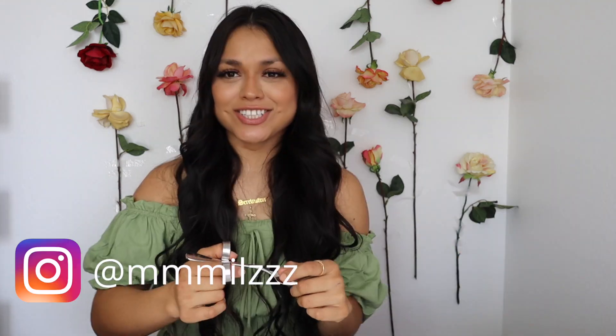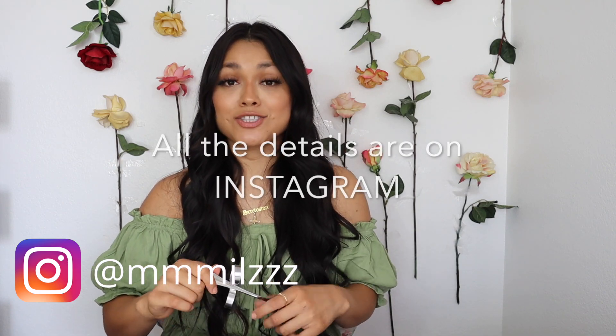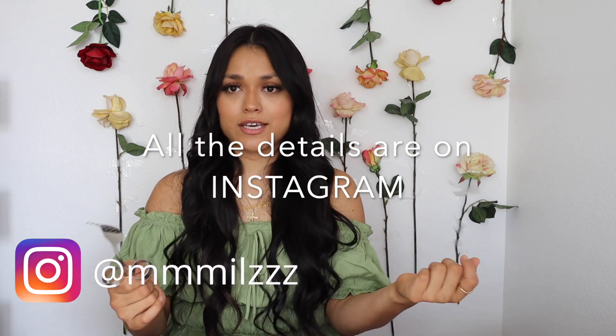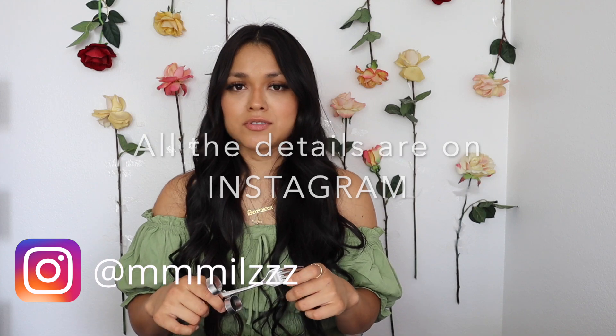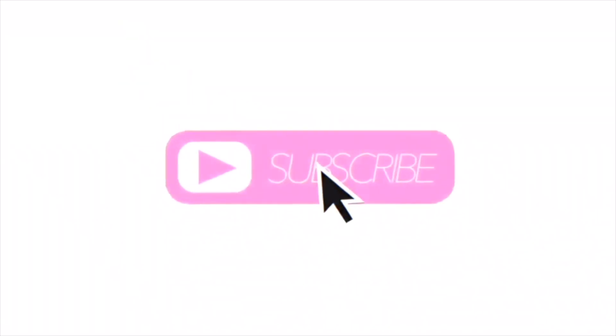As you saw in those clips, these utensils are really discreet and easy to use independently. For the giveaway: I have three sets, so I'll do a giveaway on Instagram where two winners will win two sets — that's for the month of August. Then I'll do another giveaway in September on YouTube, because not everyone has Instagram and I want everyone who follows me on YouTube to get a fair chance. Thank you so much for watching, and good luck!